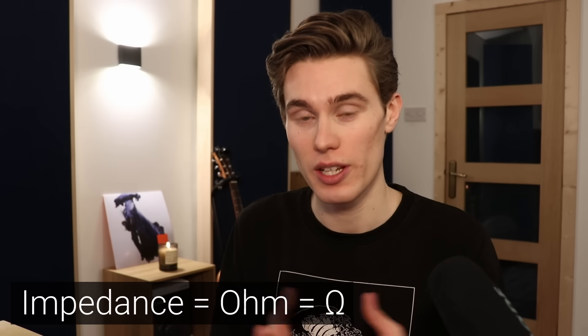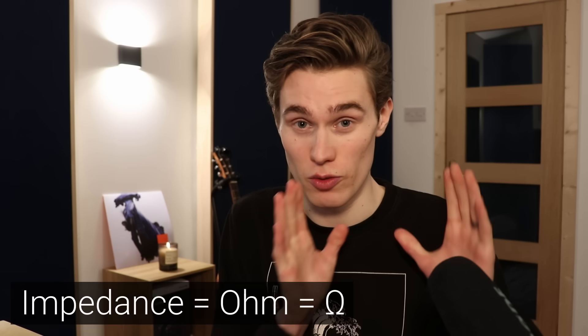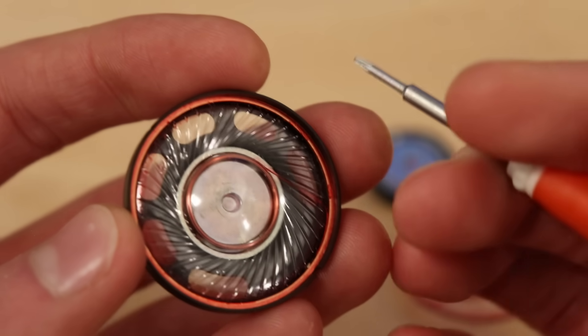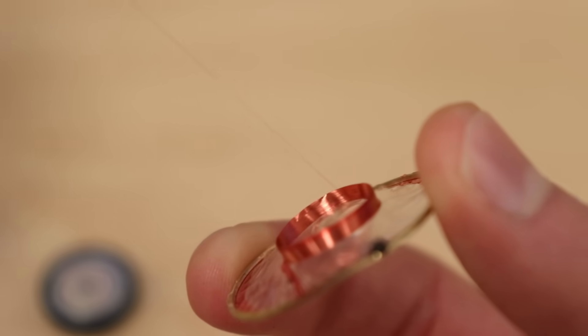Hello and welcome back to another video. Today I'm going to very quickly answer the question of what impedance of headphones do I need or should I buy — that's the value of ohms you see on the spec sheet. I'll answer that first, and in the second part of the video I'm actually going to take apart a pair of headphones, show you all the components, and really look into how and why they work, just for a bit of fun. But very quickly answering the question about impedance or ohms.